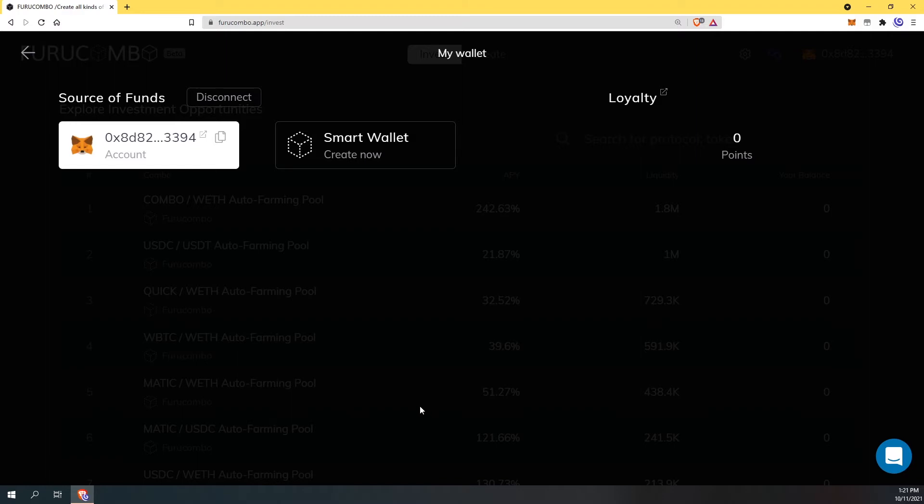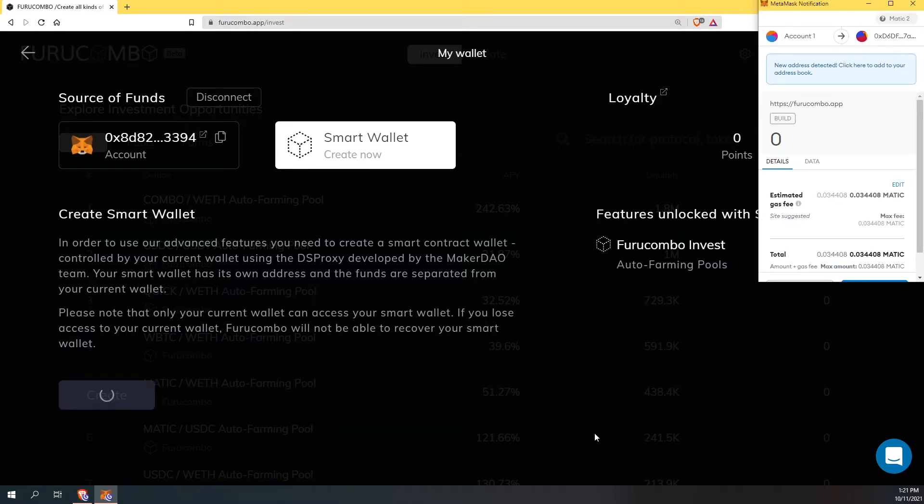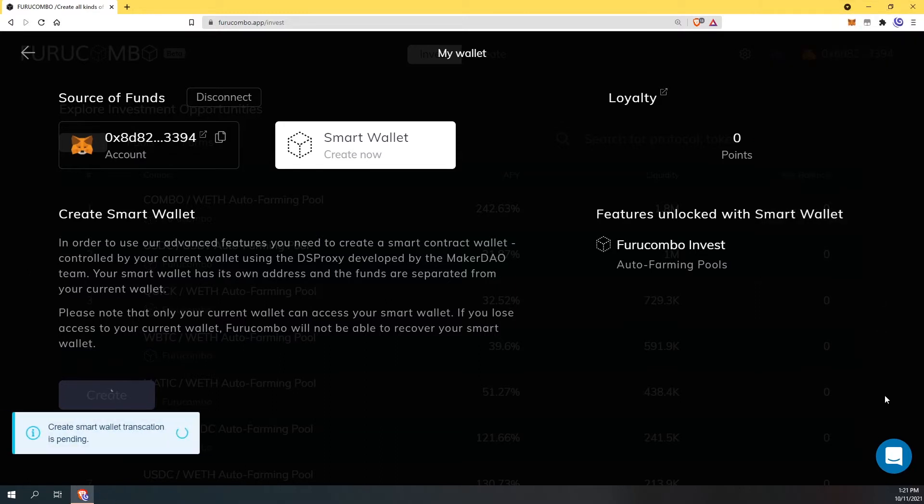Without the smart wallet you'd have to go back in and compound and do all these menial tasks. So it's as simple as just clicking this button here and clicking here. We're going to sign the transaction and confirm that we want to create a smart wallet. We'll give it a second.